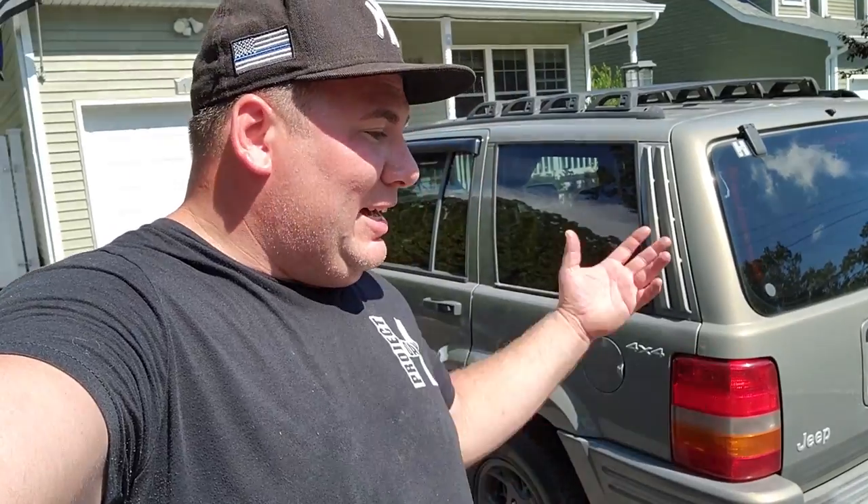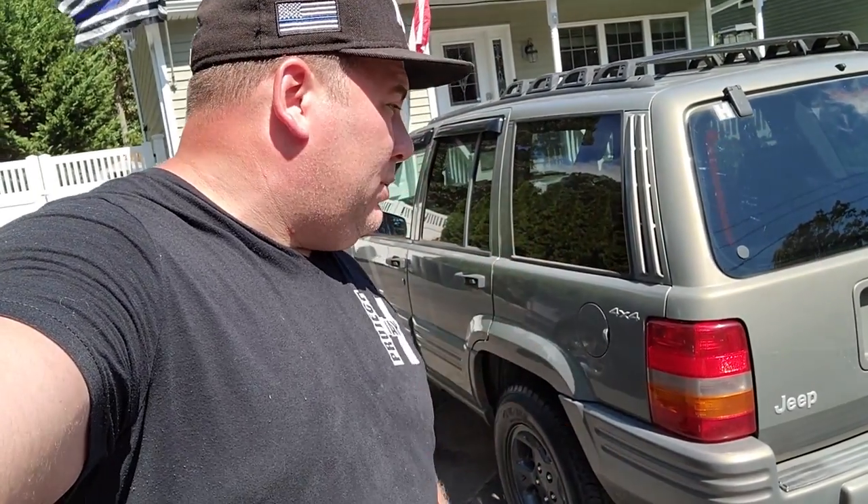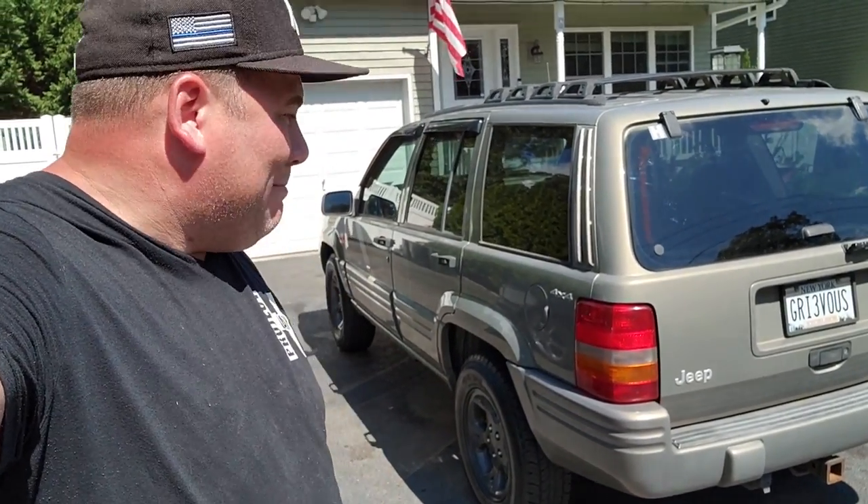I do have one more ZJ part to sell — the cup holder insert when it comes. I'll just put that on eBay. By the time you see this, the ZJ will be bye-bye. Bye-bye General Grievous — I love you. You have been a great vehicle. Thank you for keeping me safe and thank you for your many blessings.